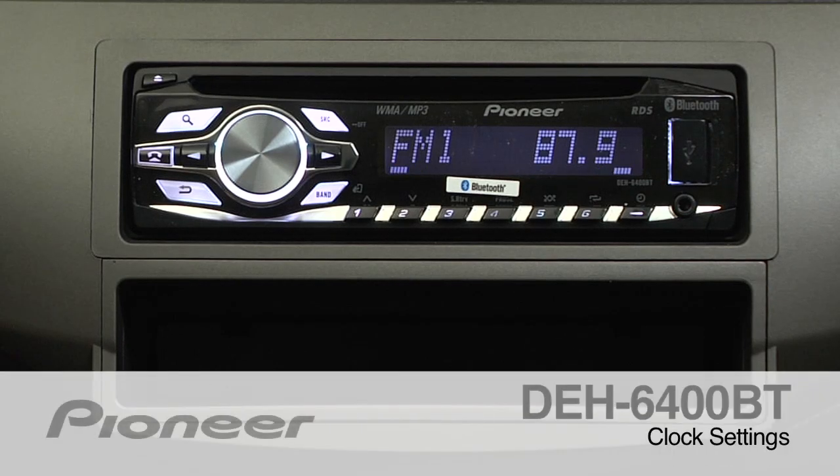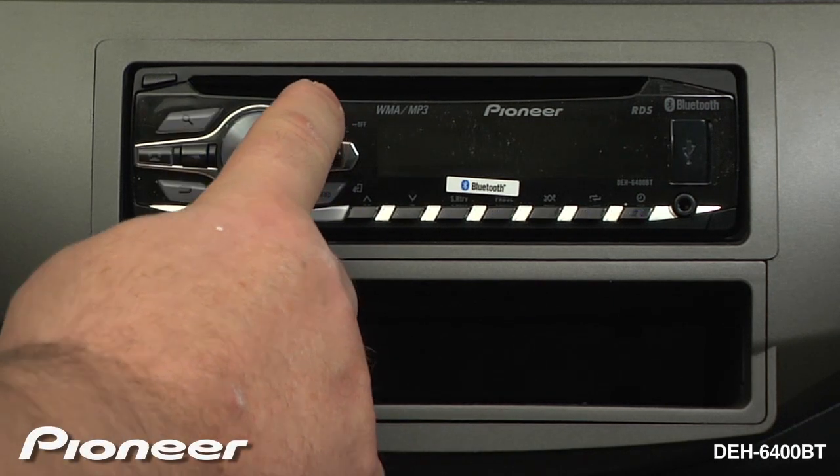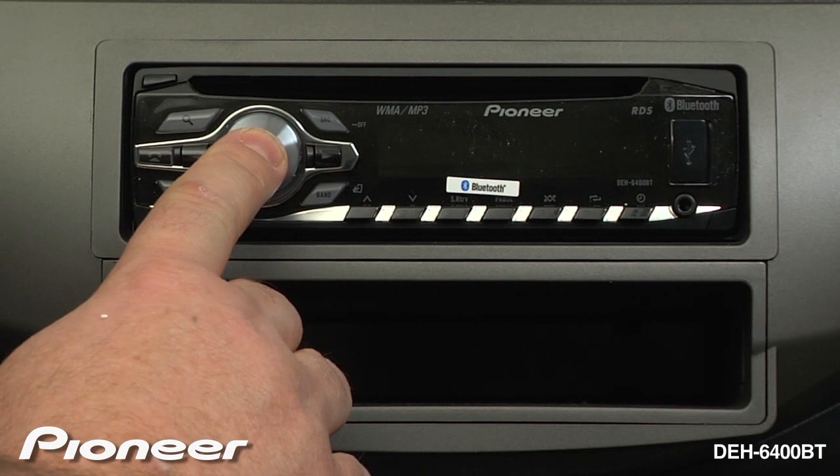To set the clock on the DEH6400BT, first we want to turn the radio off, so press and hold the source key for a couple of seconds until the radio turns off. Now press and hold the volume key for a moment to get to the setup menu.